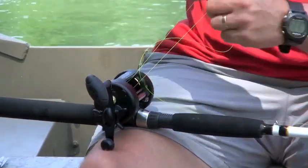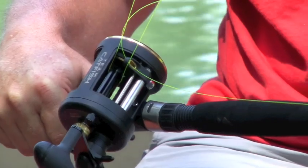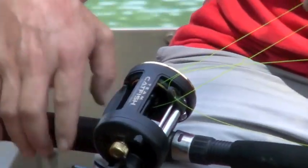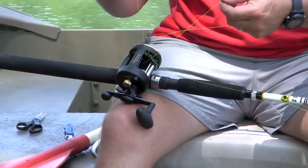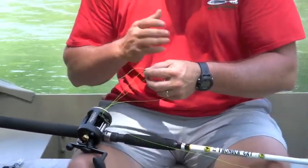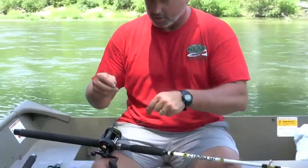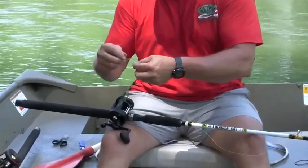So now what I've done — if Rusty can get a shot of that — is I've gone completely around the spool. I went around it, and now instead of trying to tie my knot down in there, I'm going to tie and trim my knot right up here. This is the knot I use 95% of the time. You've seen it a jillion times in Team Catfish videos — I'm going to use my old grandma's knot, what they call the improved clinch knot.